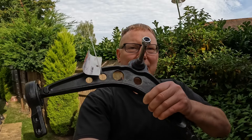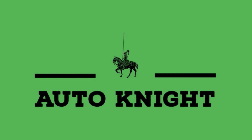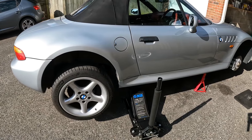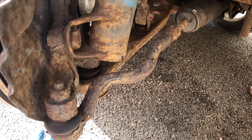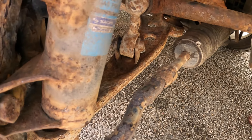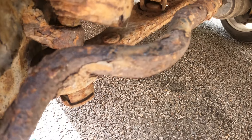In today's video I'm going to be fitting the lower suspension arm on the right hand side of my BMW Z3. Many of the steering and suspension parts on this car are corroded. This offside front lower arm is particularly bad so I'm doing this first.